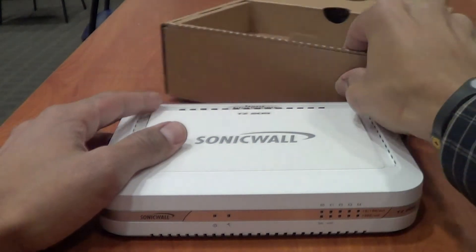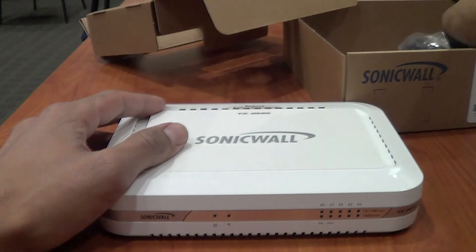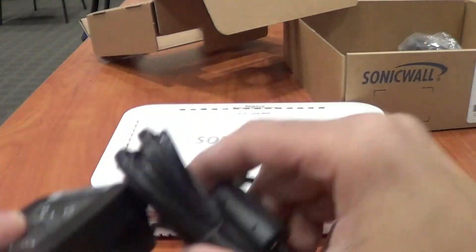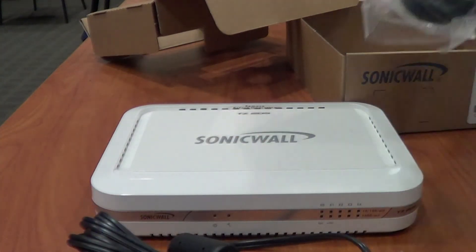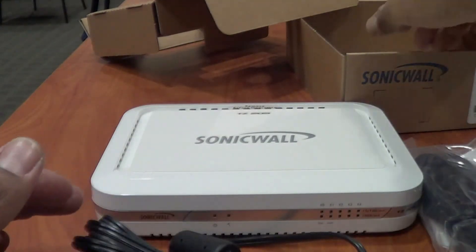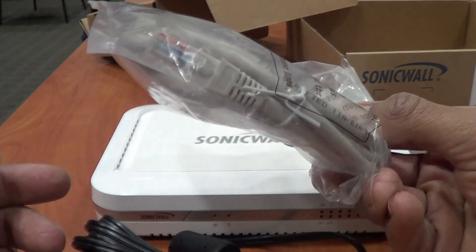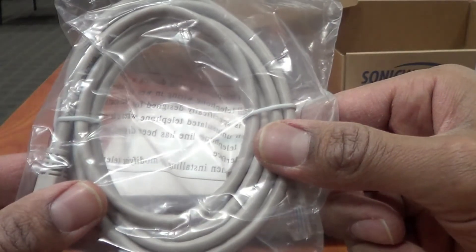Inside the box you also get a power adapter, which I'll show you right now. You've got your nice little power adapter, and this piece is also part of it. And you get your Ethernet cable — most likely you can plug it into your console port and get started.